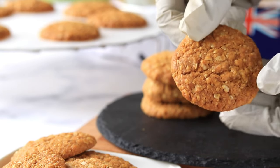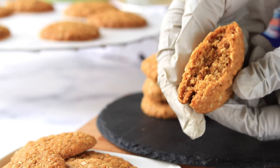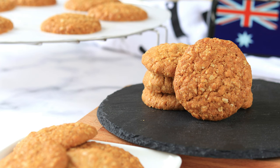These ANZAC cookies are so popular in Australia and New Zealand. They have long been linked to the World War One era Australian and New Zealand Army Corps, because the ingredients do not decay readily and the biscuits lasted well throughout naval transit. It has been suggested that wives and women's organizations gave these biscuits to soldiers serving overseas.